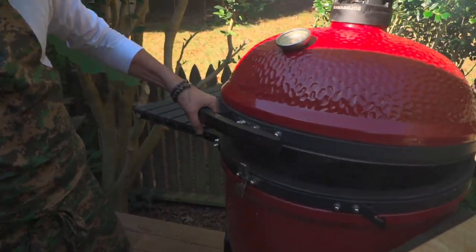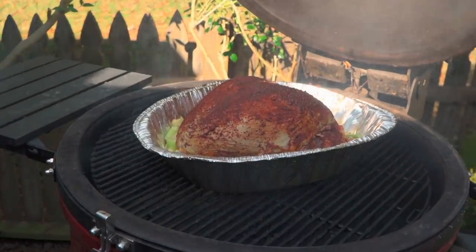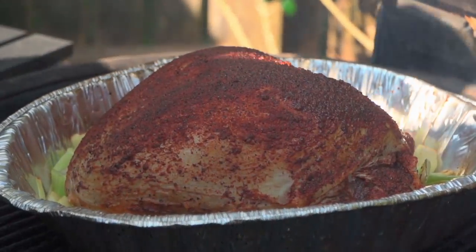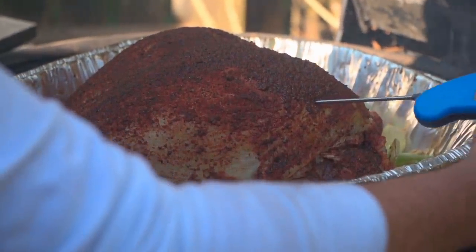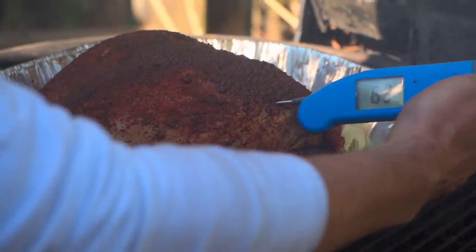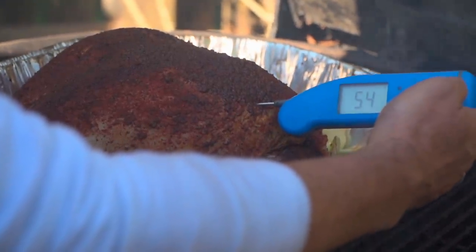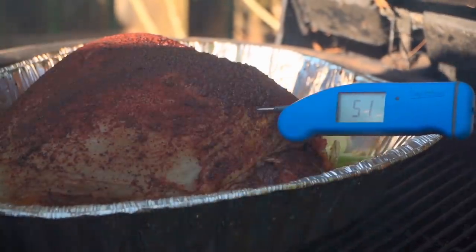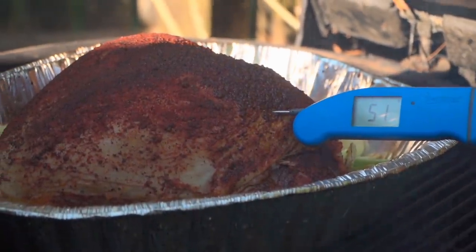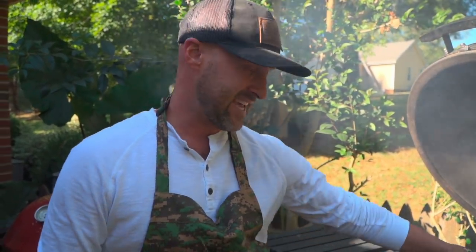45 minutes into this cook, we're still sitting at that beautiful 300. Let's take an internal temperature check. When you do this, we're going to float the thermometer — stick it into the thickest part of the meat, slide it in, slide it out, and slide it back in. We are still sitting pretty darn cold — we're at 51 degrees. Remember, this baby came right out of the refrigerator, injected and seasoned up. It's going to start ramping up here. Let's check back in another 45 minutes.